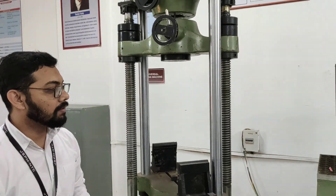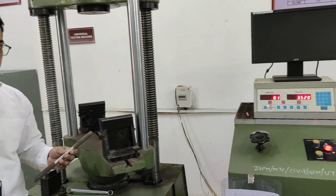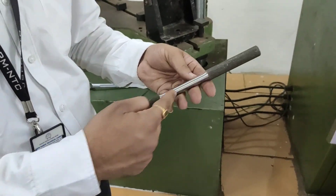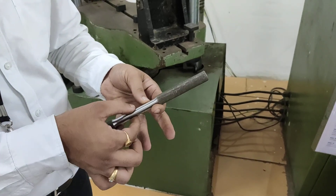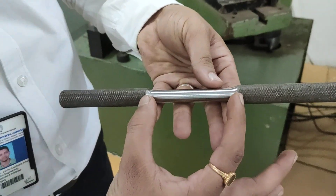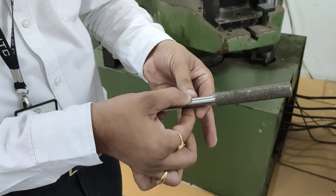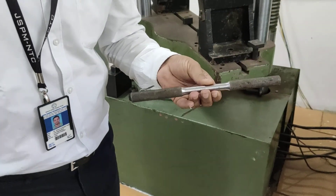As the test is performing, we are getting some results. Before performing the test, we have to find the gauge length for this specimen. The gauge length should be equal to 5 times the diameter of this bar. Gauge length means the distance between this marked portion. The diameter of the bar can be calculated with the help of a vernier caliper. This is a 12 mm bar.